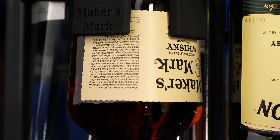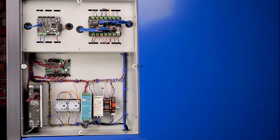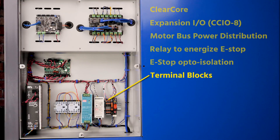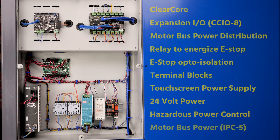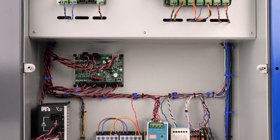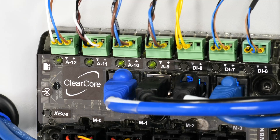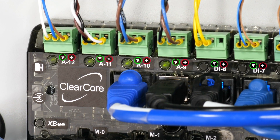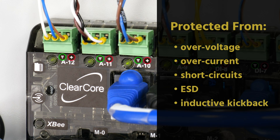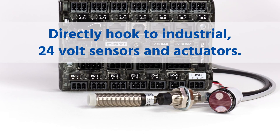You may not always want your whiskey neat, but you always want your controls cabinet neat. You might wonder why there are no breakout boards or other conditioning electronics. Every ClearCore IO point has its own power and ground connection. They're all protected from over-voltage, over-current, short-circuits, ESD, and inductive kickback, and they can directly hook to industrial 24-volt sensors and actuators.